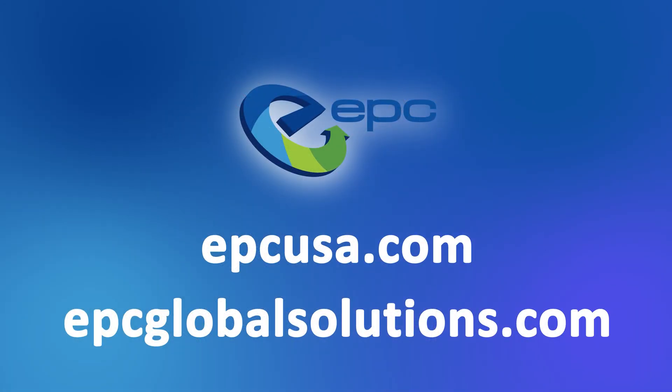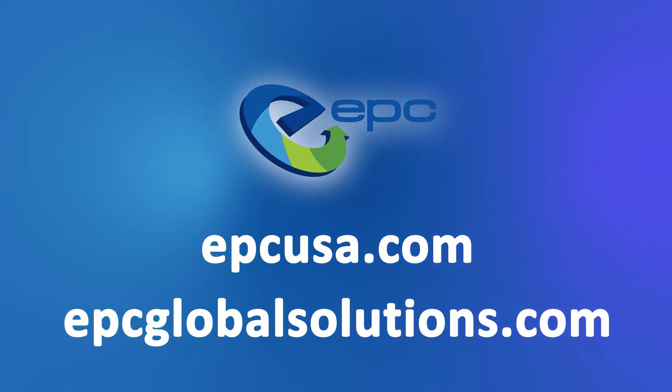Don't feel like doing a teardown yourself? Have not just one, but hundreds of devices taking up space? EPC is a global leader in the ITAD field, and it's our goal to reduce e-waste and give devices a second chance. Reach out to us today to learn more.